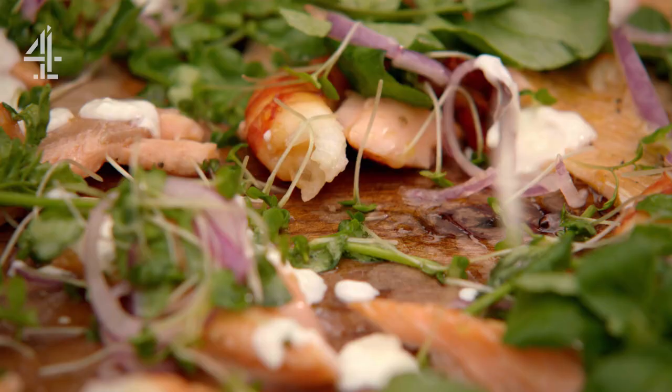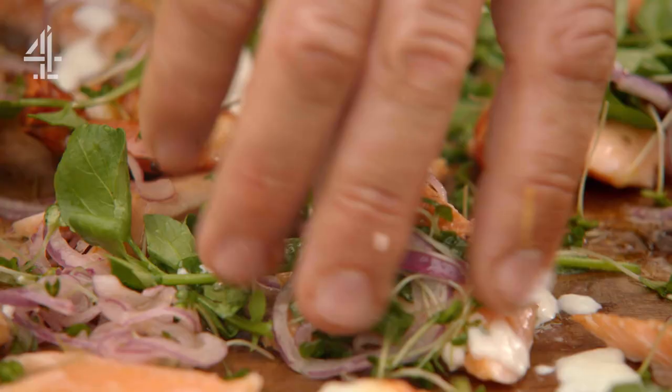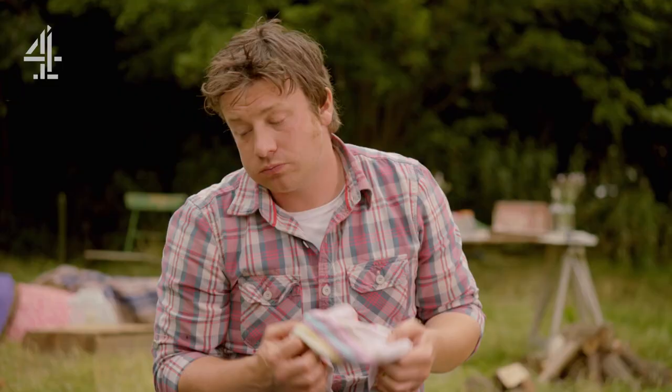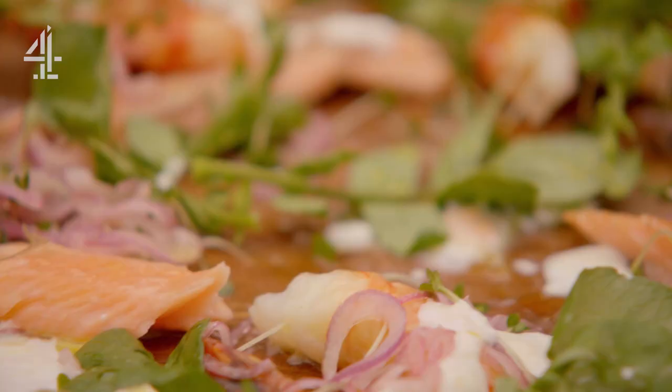So there you go: beautiful smoked fish — prawns, trout, horseradish sauce, and a lovely little watercress and onion salad. Happy days. Bang it in your gob. Absolutely gorgeous.